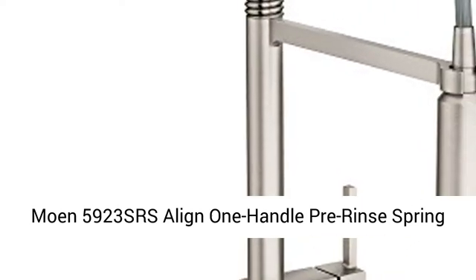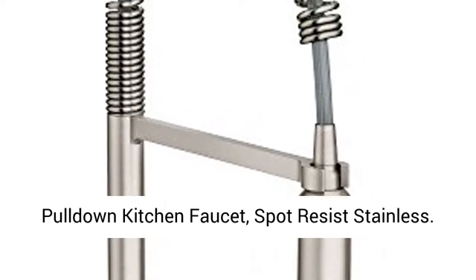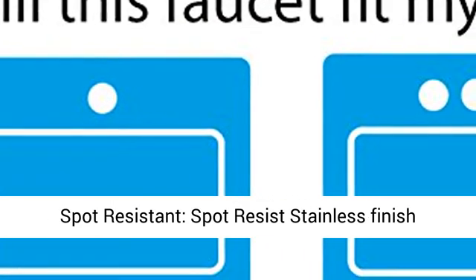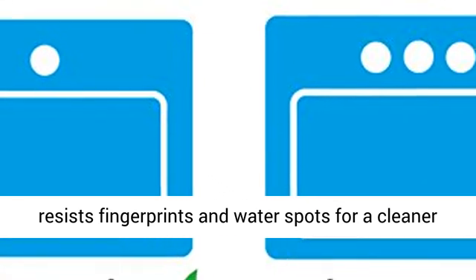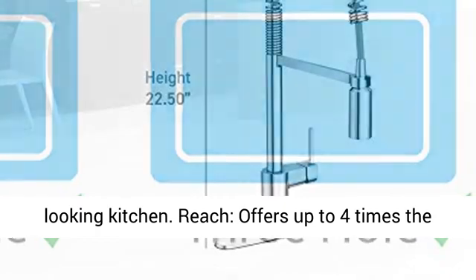Moen 5923 SRS Align 1-Handle Pull-Down Kitchen Faucet in Spot Resistant Stainless finish. Resists fingerprints and water spots for a cleaner-looking kitchen.